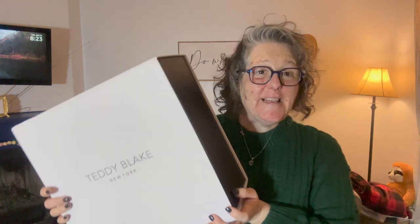Hi guys! Welcome to my crazy life! It's Lori and I have a quick unboxing for you, and then we have some more stuff to do.